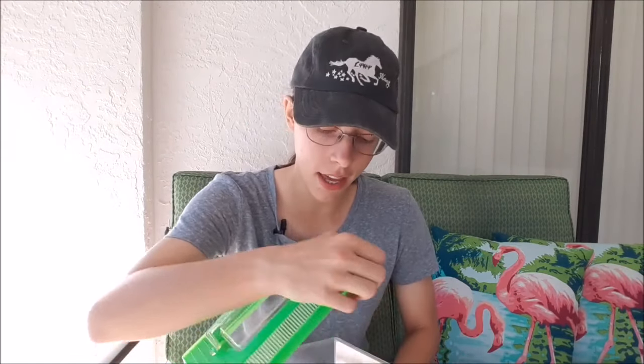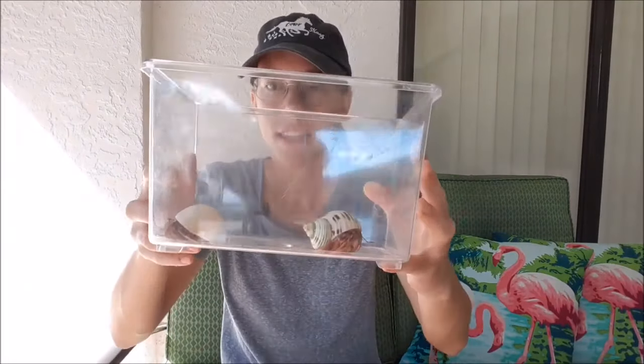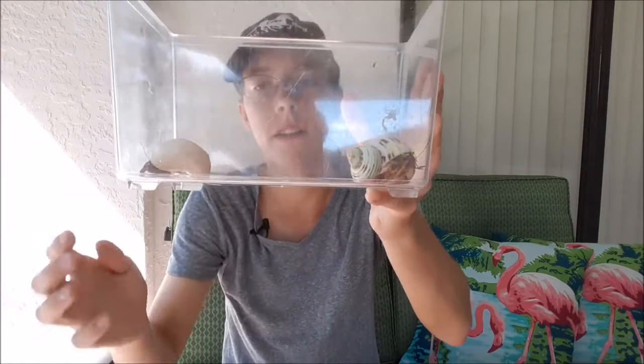Joining me today I have one of my male and one of my female hermit crabs. This is my male Tie and my female Bell, and they are going to be demonstrating for us today.